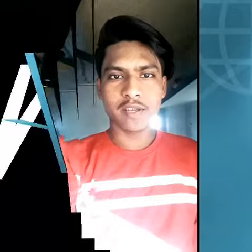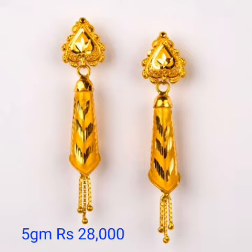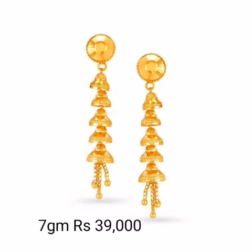Namaskar! Hello friends, welcome back to the fashion design channel. In this beautiful video, I am going to show you earring designs.